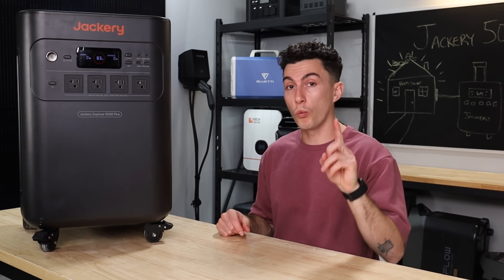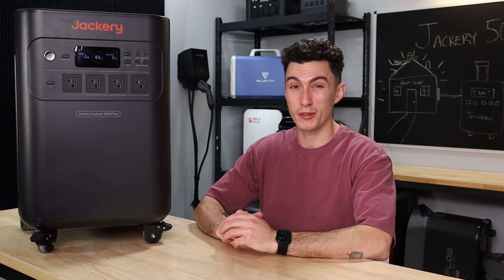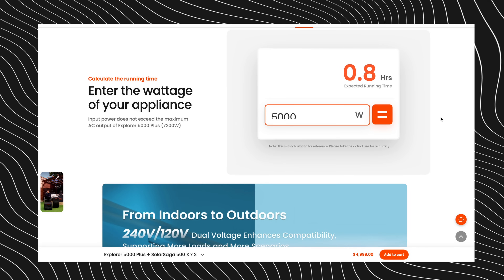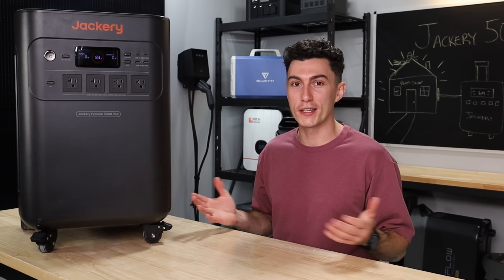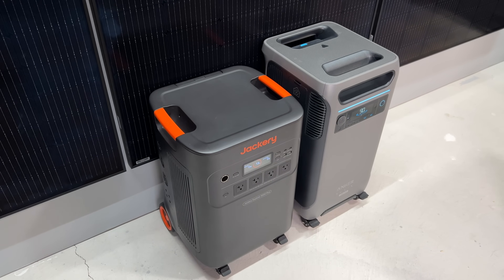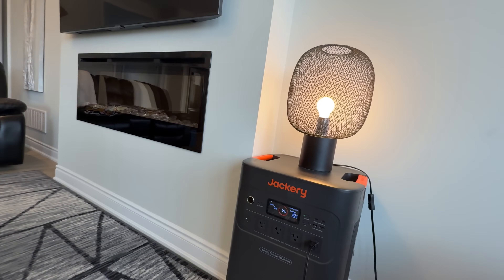The last two things we like: one, they have a calculator on their website that actually works. A lot of companies over-exaggerate their runtime numbers, but the Jackery calculator takes into account idle consumption. So if you say it has a 5,000 watt hour battery and you want to run a 5,000 watt load, it says it'll run for about 0.8 hours — not a full hour — because it knows it won't. You can actually do accurate math with that. And the last thing we like is that the price is just right. Right now it's actually the price of the F3800, but even at full price it's only about $200 more than the F3800 Plus — with a bigger battery and bigger inverter. Compared to the Delta Pro Ultra, it's got the same size inverter with 1,000 watt hours less of battery for $1,500 cheaper. This just fits the market really well, and it's honestly just a good unit.